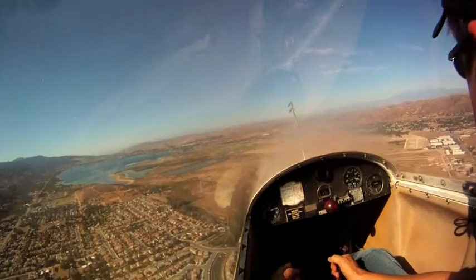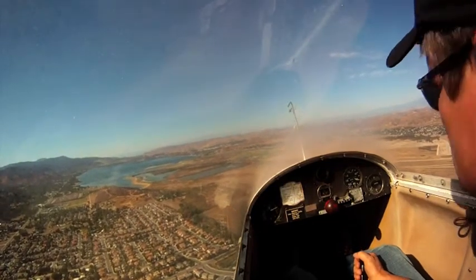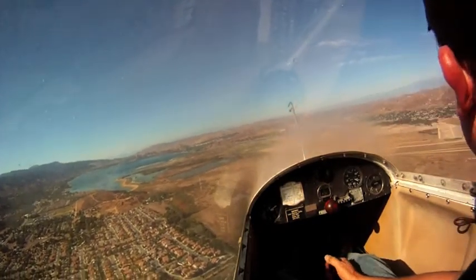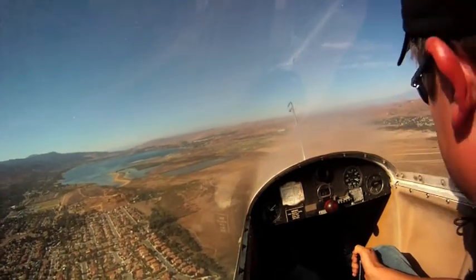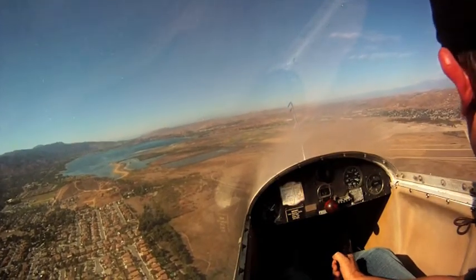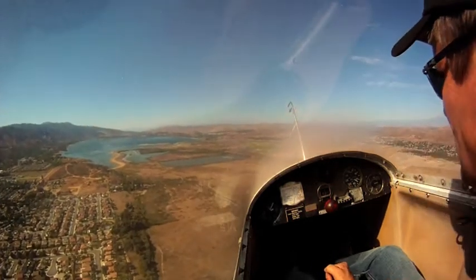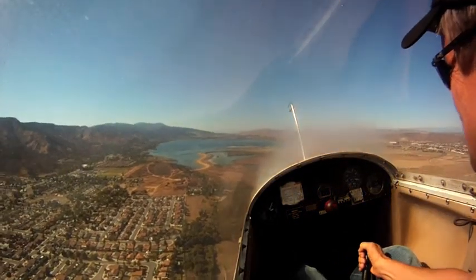How does that angle look to you? It looks pretty good. Yeah, I can't really think of anything wrong with it — it looks pretty good. Not bad. All right, turn down. Here we go.